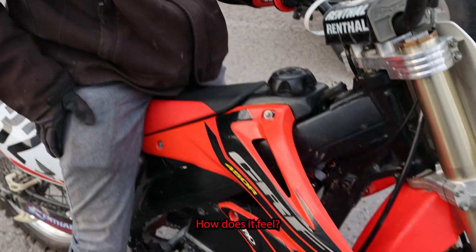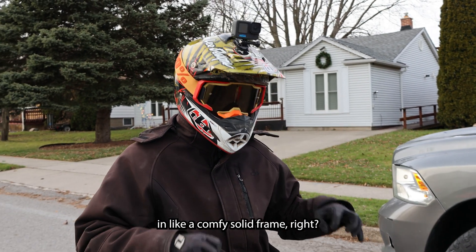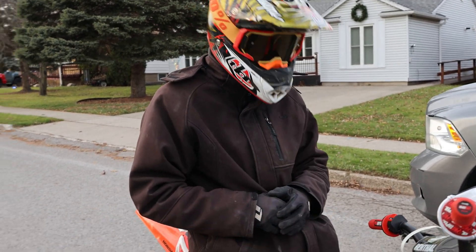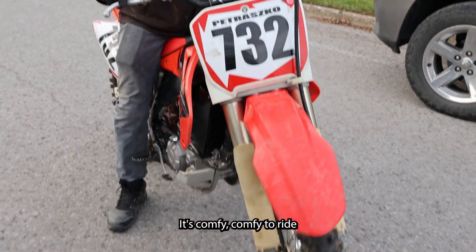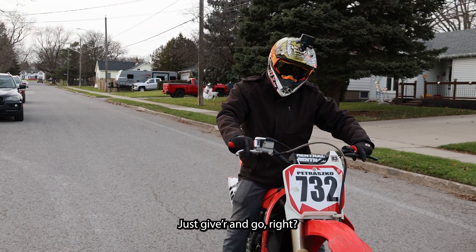It's working right? How does it feel? Feels good to have electric power in a comfy, solid frame. I like this bike — how it's kind of lowered down, it's comfy to ride. Just give her and go, right?